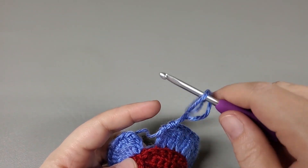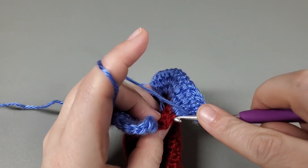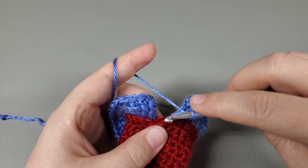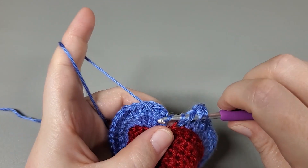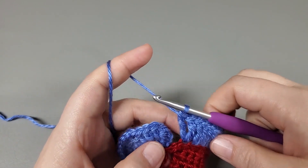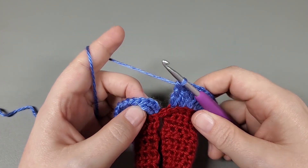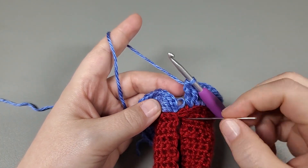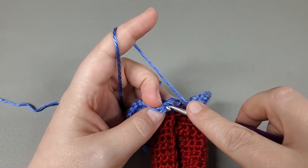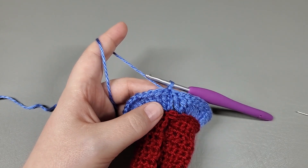Okay, I'm coming back around. I have one more back loop to work into. So including your chain three — that beginning chain three — we should have 44 trebles around. What we're going to do now is slip stitch to the top of that chain three. So here's the first chain, second chain, here's the third. Go right into that loop and slip stitch. All right, that was the end of row five.